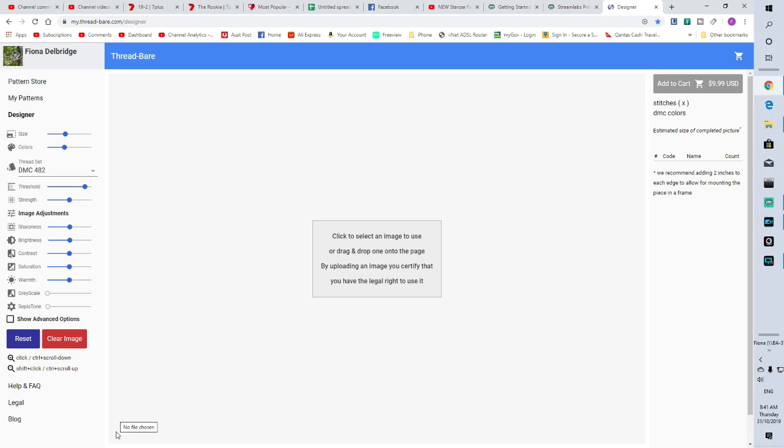Hi guys, this is Fi Diamond in the Rough. I've just uploaded a video where I worked on my blank — what I call my blank custom — which is the lioness and cub, and I mentioned that I would show how I created the image. What I used is mythreadbare.com — I'll pop the link down below.